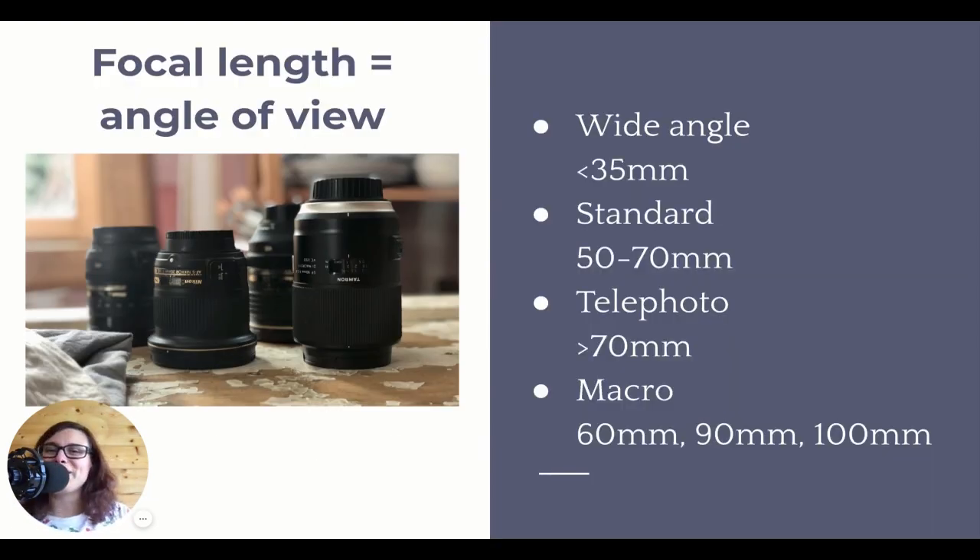So what do those numbers mean? Basically the numbers describe and indicate the focal length, and the focal length describes the angle of view - so how wide or how small the angle of view is. The smaller the number, the wider the angle of view. A wide angle, meaning you can see a lot in your scene, is generally anything below 35mm. So 12mm, 24mm or 35mm are considered wide angle lenses, meaning they can capture a wider scene.